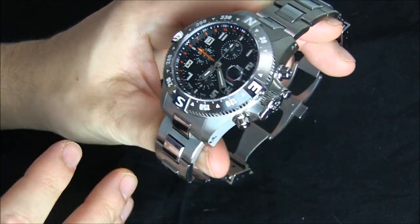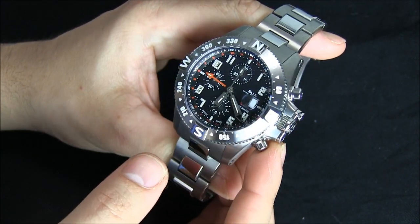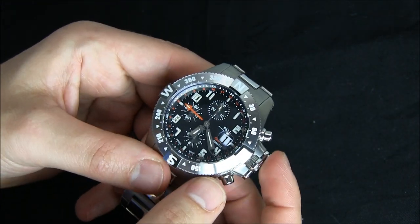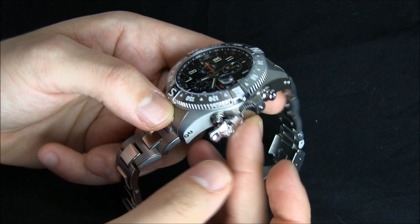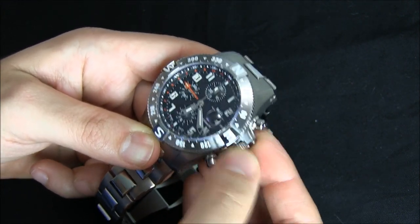It is bigger wearing than it might even look because of their sort of exaggerated crown guard structure. The way this works — if you've never seen it — is you push this little button here, this thing flips up, and then you can unscrew the crown to wind it or adjust it.